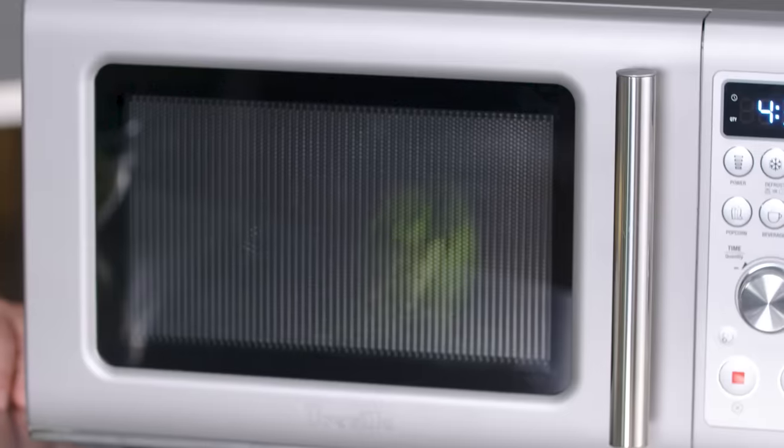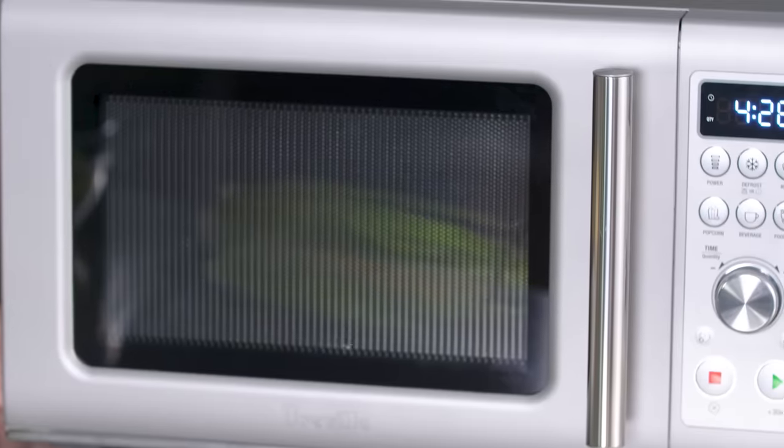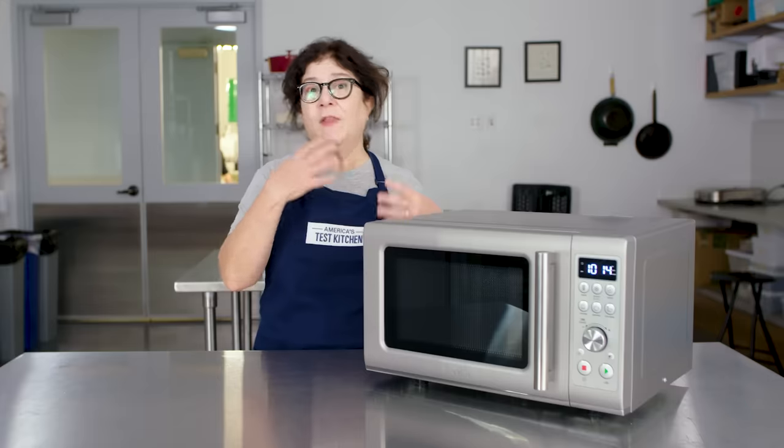Microwave ovens cycle the power on and off when they work. The magnetron will kick in and then it will turn off again. You can hear that — you'll hear a fan going continuously, and then a sort of louder hum will come in and go out. That's the magnetron coming on or turning off.